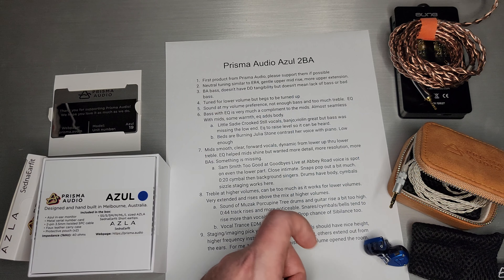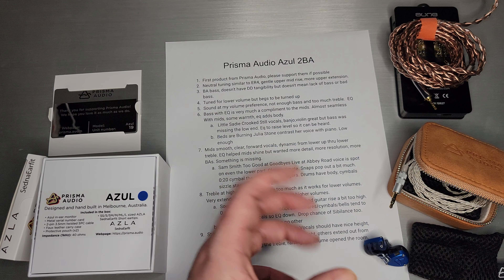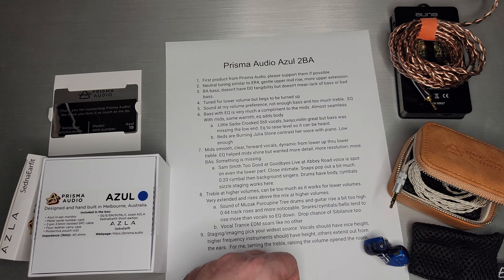Beds Are Burning by Julia Stone — listen to the contrast in her voice and that deep piano. It goes quite low, and it's one of those things where you don't trust BA bass or you think it's all bad. But when you hear something like that and hear it go really low into that piano, it's quite nice. And plus, Beds Are Burning — that's Australia's most famous band, Midnight Oil. I had to throw one Australia joke in there.